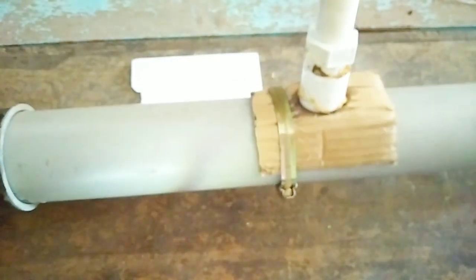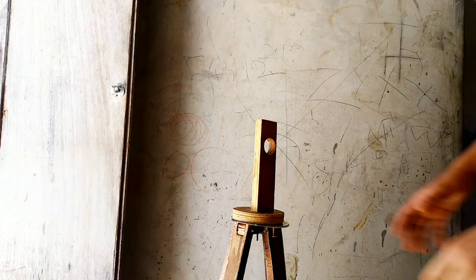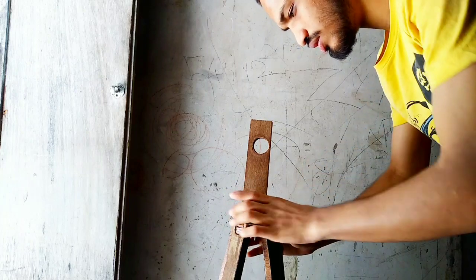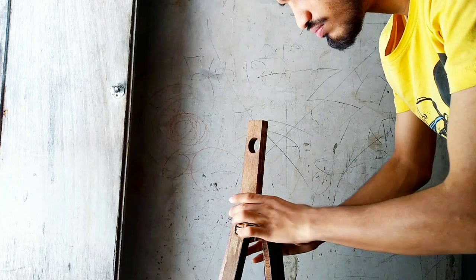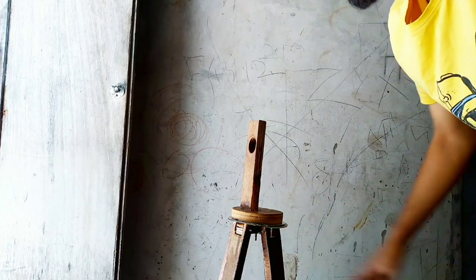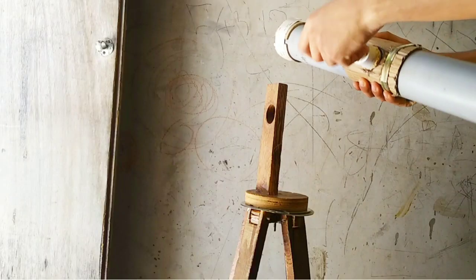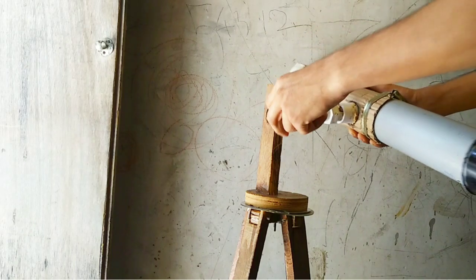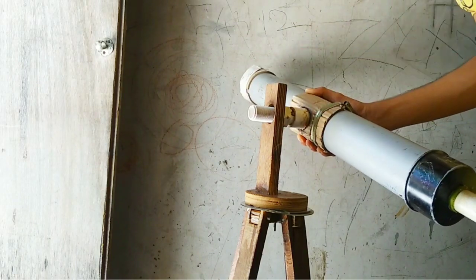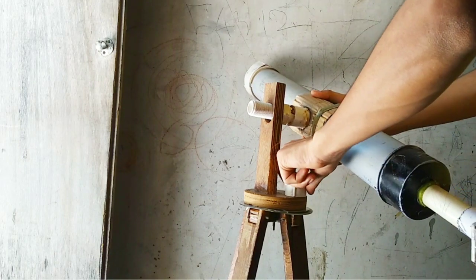By using the star diagonal, the physical length reduces a little bit. I have made this wooden tripod at home — this is the alt-azimuth mount and I am going to mount the telescope on it. I am going to remove the nut of the PVC screw, push it through the hole, and screw it from the other side so that the telescope position gets locked.